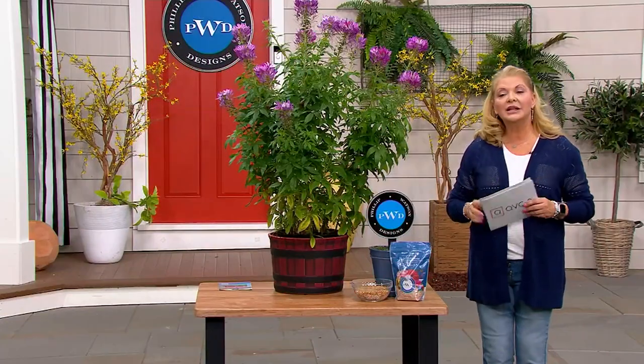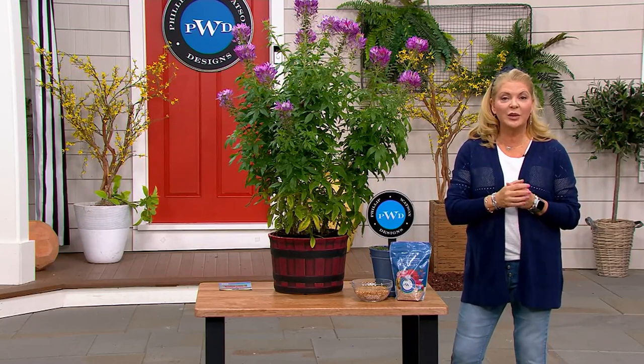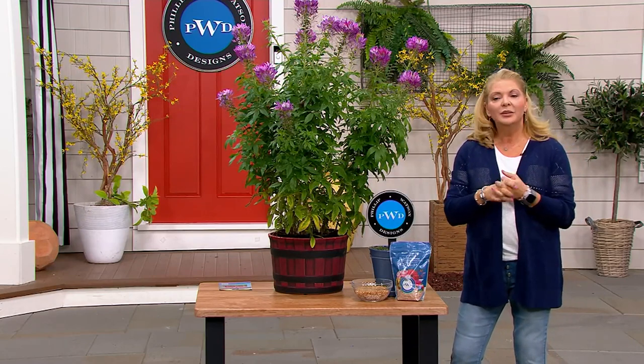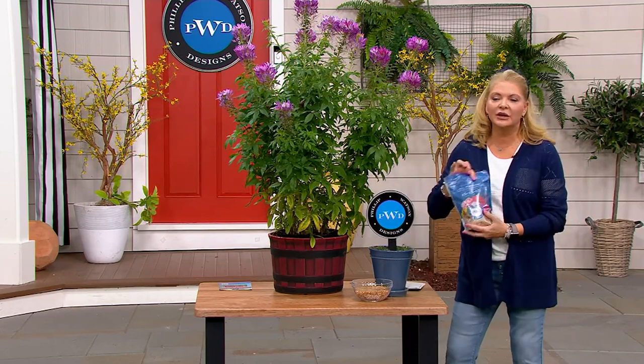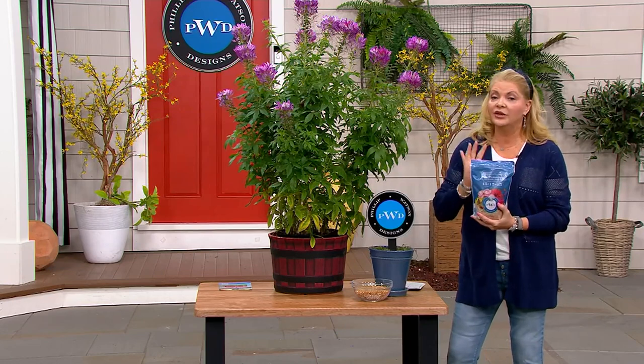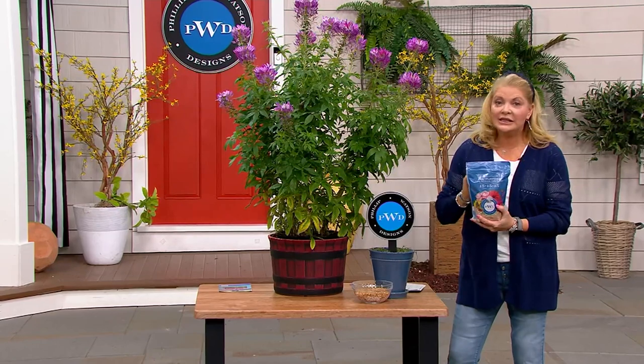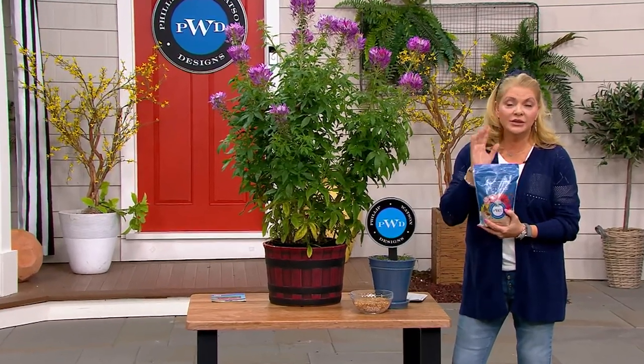That's three easy pays at nine dollars and 56 cents. And there's the fertilizer information — Philip's fertilizer is really easy to use, this time-release fertilizer. It's just like your insurance policy as you shop with us today. Everybody should have this; if you don't use all of it, it lasts from season to season.